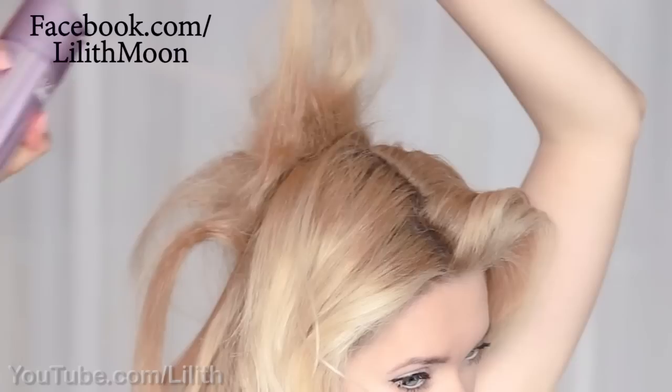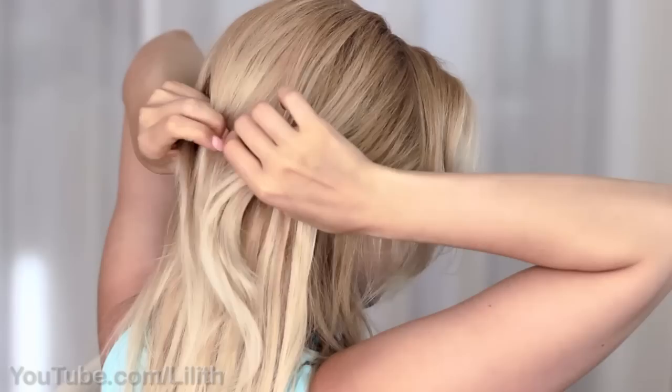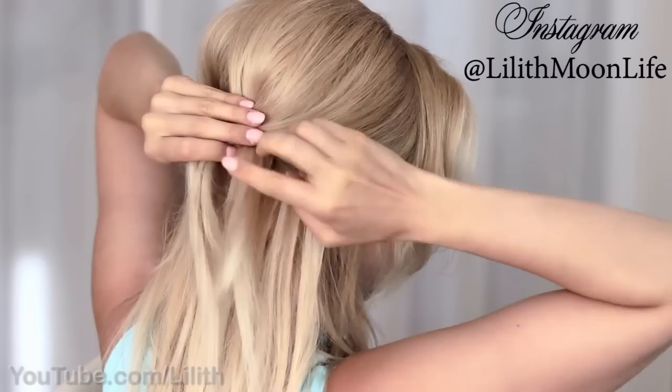This step is actually more important than pre-curling your hair, so if you'd like to skip one step I recommend that you stick to the teasing part. Smooth out the surface and grab your top layers. If you're using extensions leave some hair above them so that they're covered. Now split this hair into three equal strands and start placing the outer strands over the middle one.